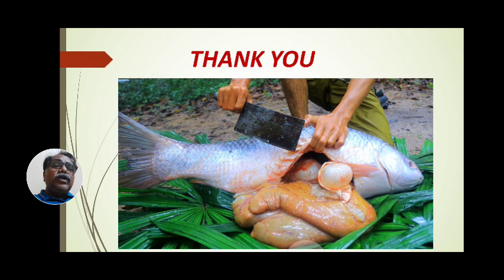Hope you have understood all of this technique. In the next part, we will see the next topic. Thank you all. If you have any problem, any doubt, or any difficulty related to this induced breeding, please ask anytime.